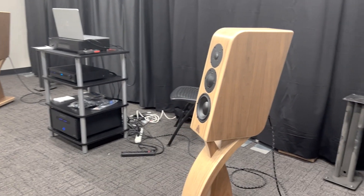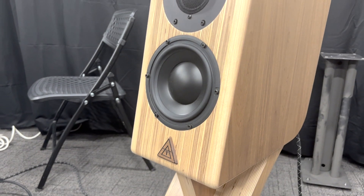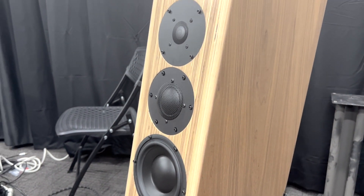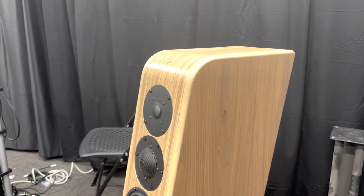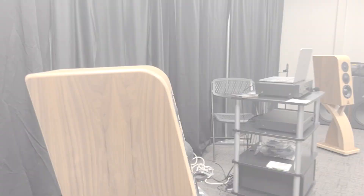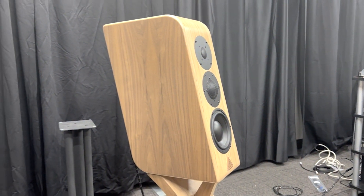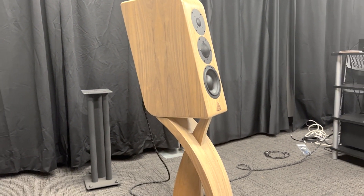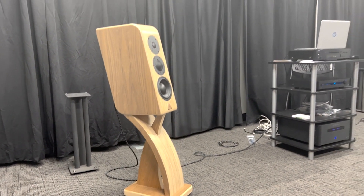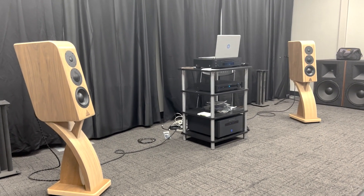I had built a pair of speakers several years ago and had cut everything out on a friend's CNC router. I enjoyed the concept of how everything assembled and the fact that you can get a lot of curves and shapes that you can't get if you just cut it on a table saw without a lot of sanding or shaping. So I finally invested in a CNC router and this was my first project on it.